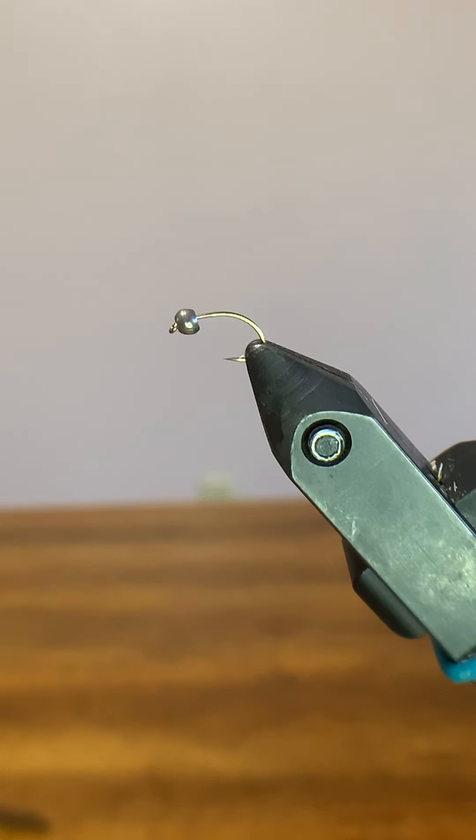I'll be tying it today on a Daiichi model 1130 in size 16. It's kind of a light wire scud hook, and we've got a little bead. I'm not sure what size bead it is but it fits — tungsten, definitely tungsten. I would not recommend tying without tungsten.